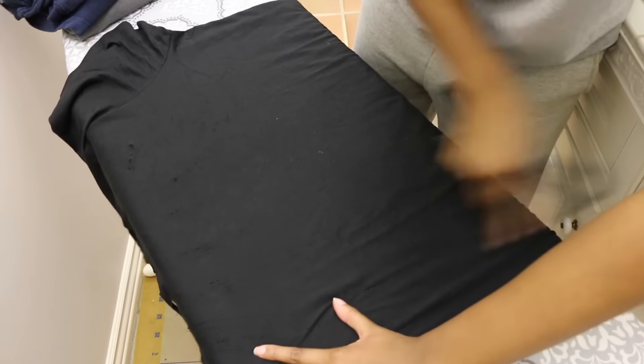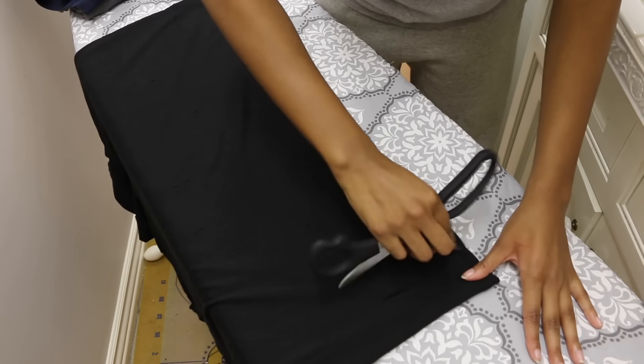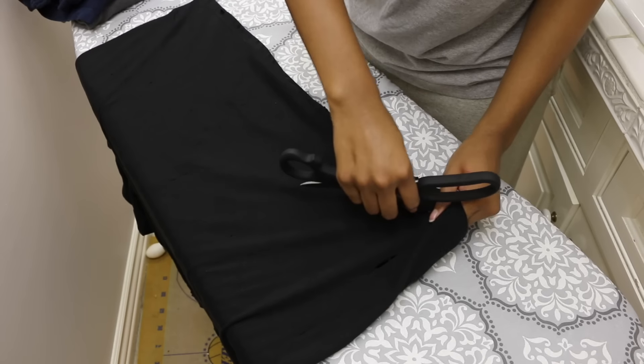So maybe I went a little too ham. Definitely be careful when you're doing this — don't get too excited like I do. Anyway, I'm just taking the scissors and ripping the bottom, give it a nice little finishing touch.